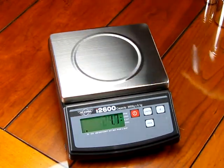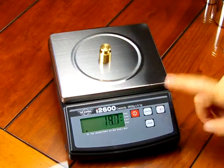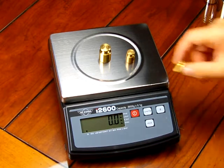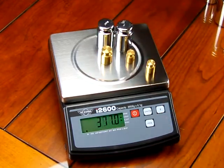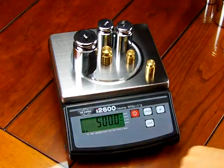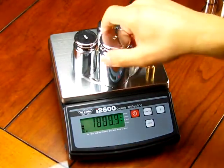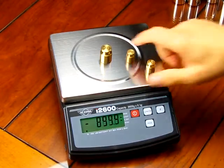Some other functions the scale offers: you have the ability to do parts counting mode. It has a tare key — if we put a weight on, we could tare it out, put on another weight, and zero that out. You can do this until the full capacity of 2600 grams. You can do multiple tears. The weight guide gives you an idea of how much capacity you've used so that you don't overload the scale. As you keep putting more weights on, you can see the weight guide going up and up.